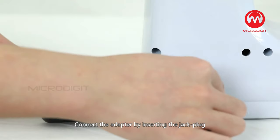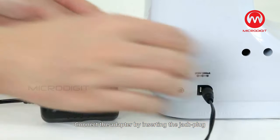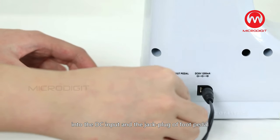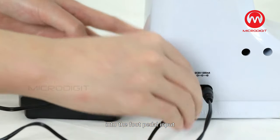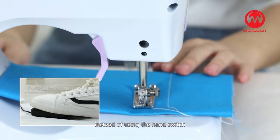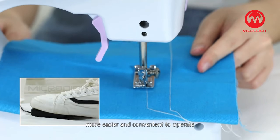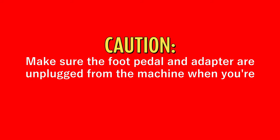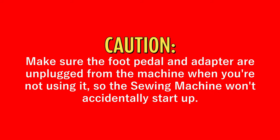Using the adapter and foot pedal: Connect the adapter by inserting the jack plug into the DC input and the jack plug or foot pedal into the foot pedal input. You can then use the foot pedal to control the machine instead of using the hand switch — easier and more convenient to operate. Caution! Make sure the foot pedal and adapter are unplugged from the machine when not in use so the sewing machine won't accidentally start up.